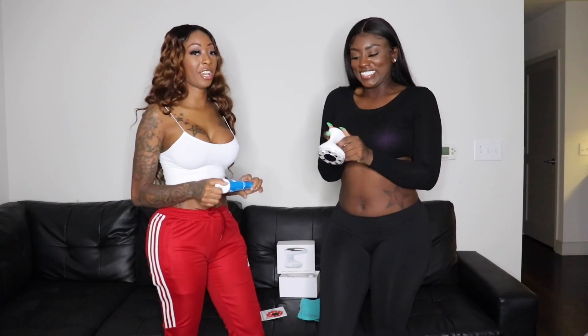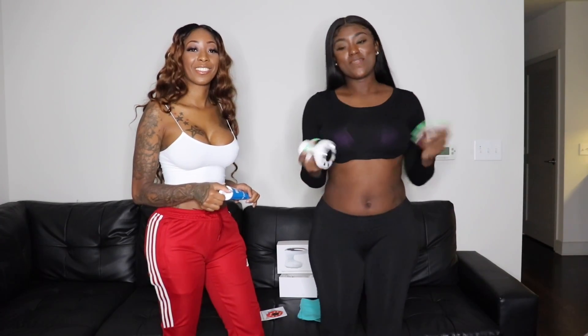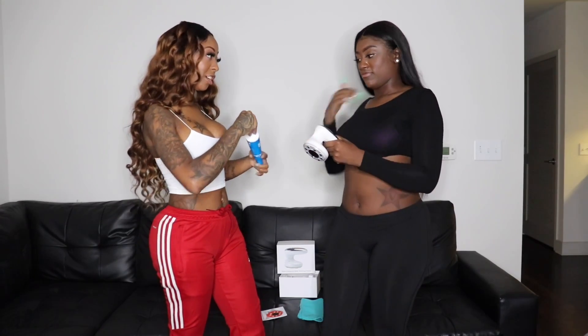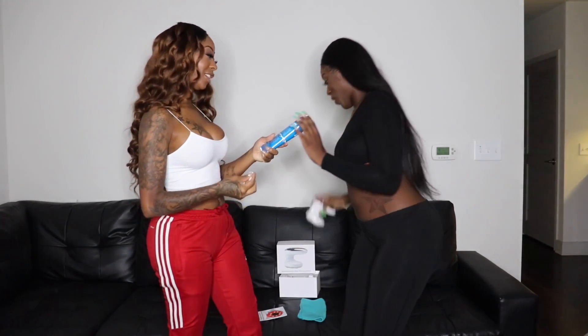Alright, so Erica is ready to get started with doing her own cavitation procedure on herself. I'm so excited. I've already been getting my cavitations at Elite and I'm so excited that I can do them at home. Alright, so you have your Electro Gel. First you want to start off by using your Electro Gel on yourself.